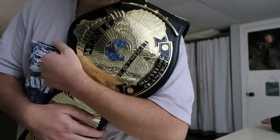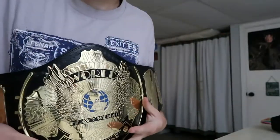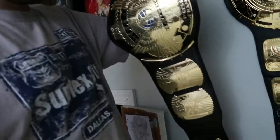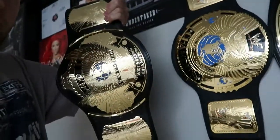Feels nice. It kind of goes over, but I'm going to be getting this re-leathered by a professional. I have the WWF Wing Eagle Championship. Obviously this is going to look good right there with the big eagle and the undisputed championship.